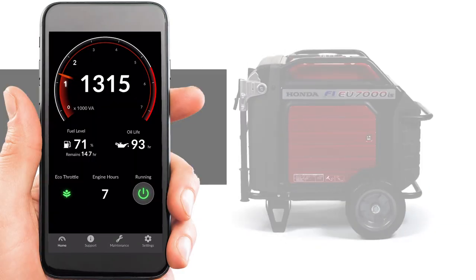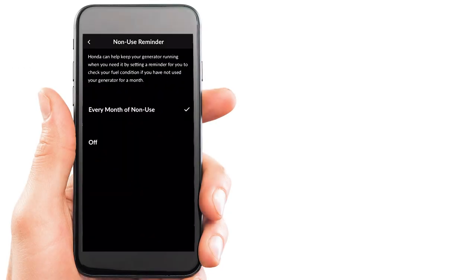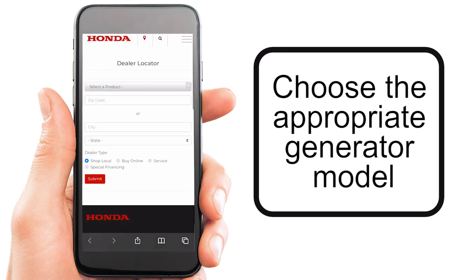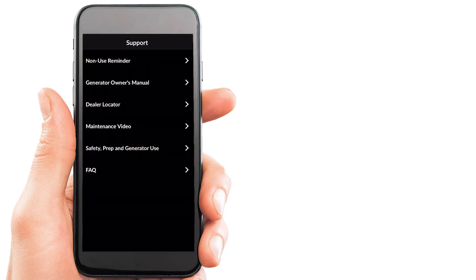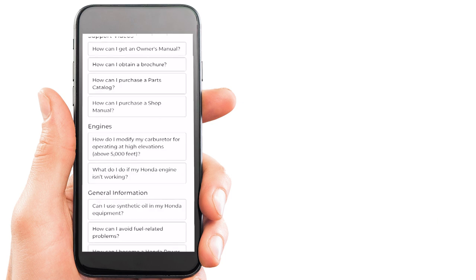The Honda MyGenerator app also includes a support function where you can set non-use reminders, find owner's manuals, locate an authorized Honda power equipment dealer, watch product support videos, learn about safety, generator usage, and an FAQ section.